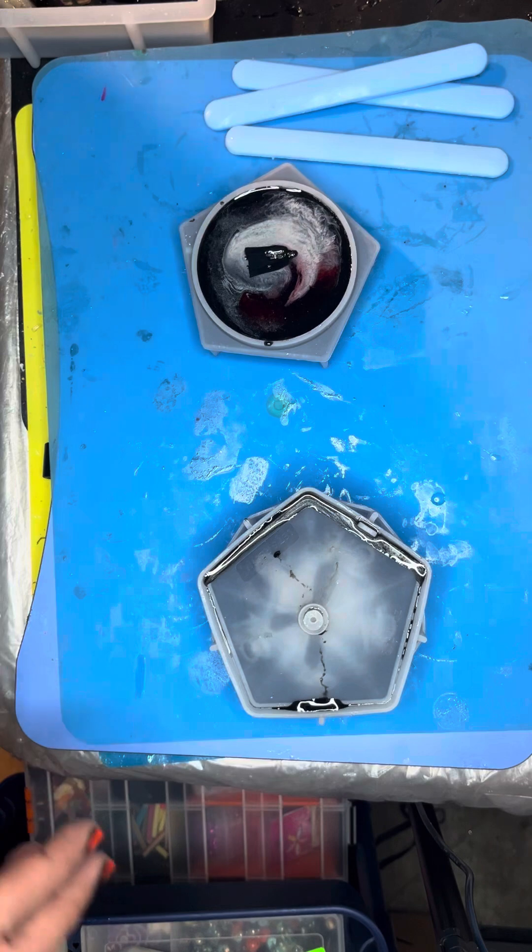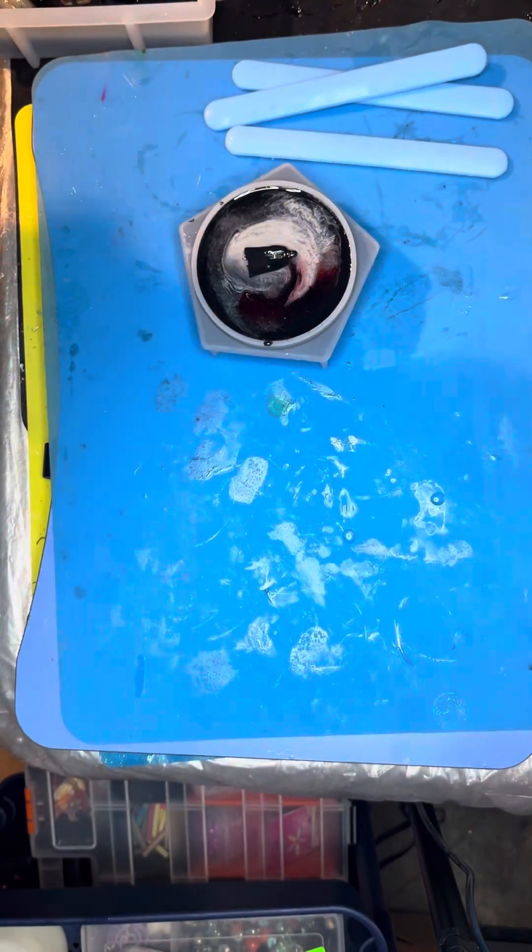I am smoking way too much lately. All right, doing a quick demolding video for you guys.